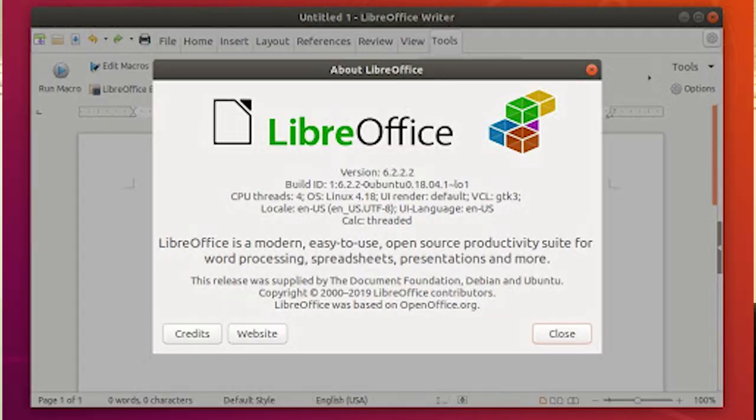One thing I mentioned at the beginning was the free apps. Their free apps are actually great — it's called LibreOffice, so it's kind of like Microsoft Word or Google Docs. Very easy to use, and you can edit documents in a lot of different ways. Obviously it's a personal preference, but it does work.